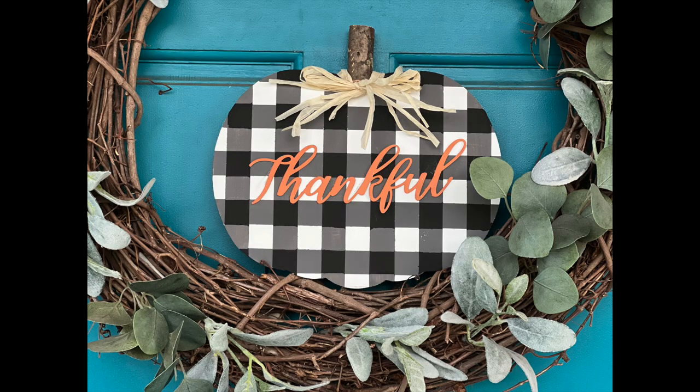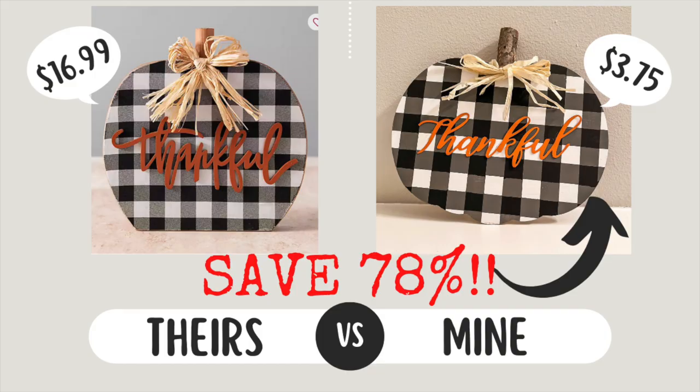Y'all, this really turned out so, so good. But let's talk numbers. Kirkland's original piece was $16.99. I bought the pumpkin for $1.25, the hula skirt for $1.25, and the metal words for $1.25, for a grand total of $3.75. That saves you about 70% making it yourself. I'm not counting paint or hot glue since I always have those on hand, and the stem came from nature. So $3.75 — pretty good deal.